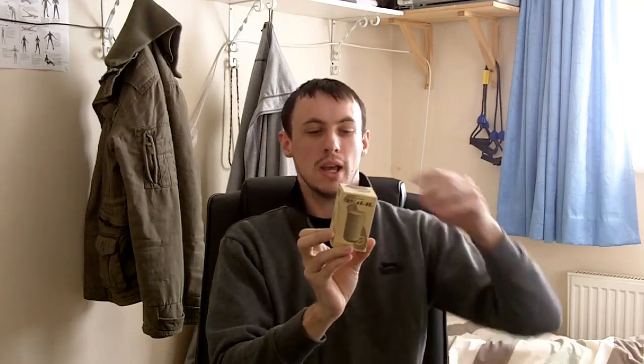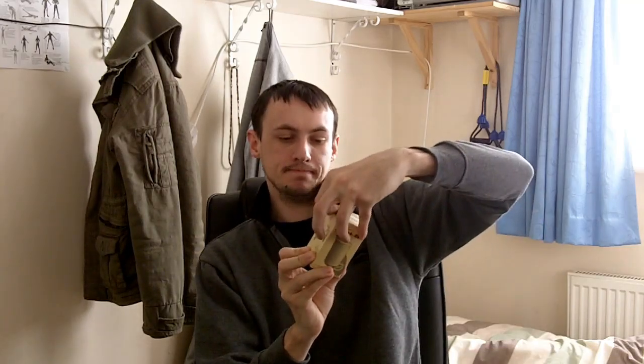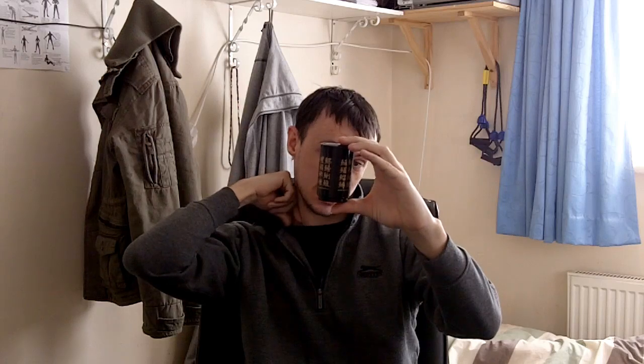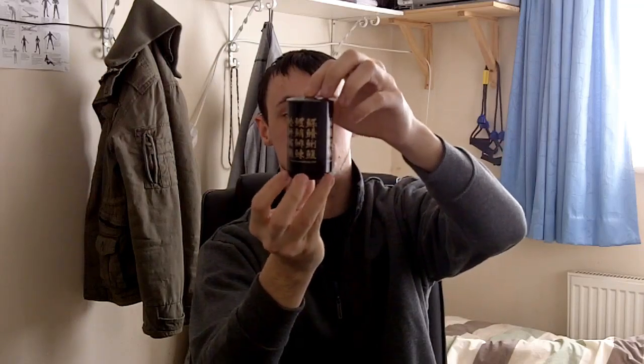It's a Centoll cup opener, which is in other words a pot opener. It's got Japanese writing on it — really nice. It's called the Centoll Safety Cap Opener, which is for bottles with caps. I'm going to show you how it works. I'll just show you the design.